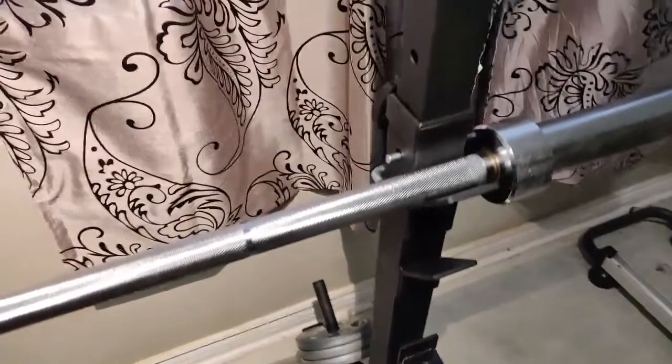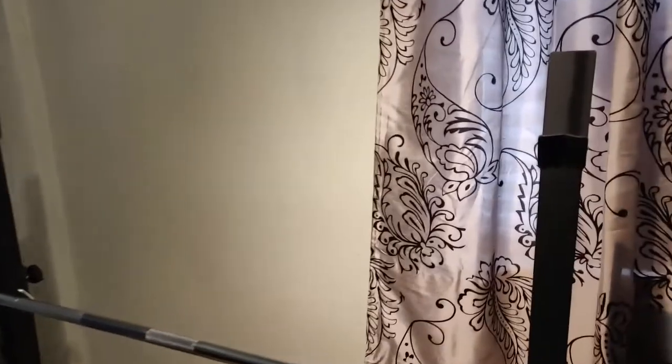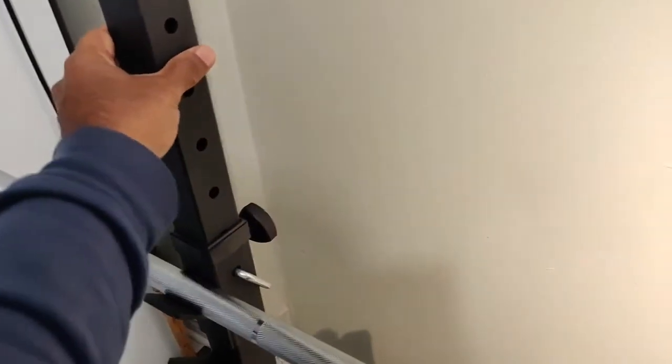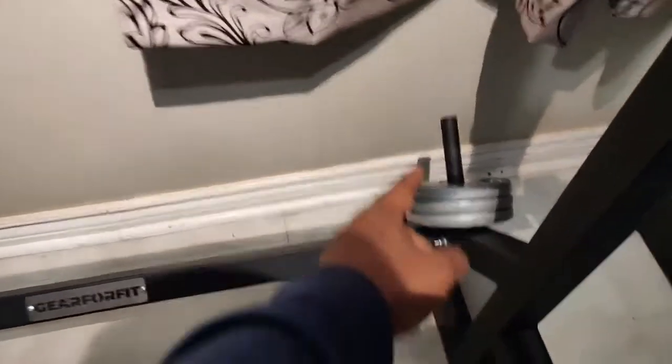This rack goes up to about six feet plus in height. At that maximum height, bending at the knees, you can use it as a pull-up bar. Once you tighten the screws it doesn't shake — it is sturdy. At a lower height it acts as a squat rack, and at a lower setting it works as a bench press rack. So that's the gear for the three-in-one: squat, pull-up, and bench press. You also get pipes to put your dumbbell weights on.